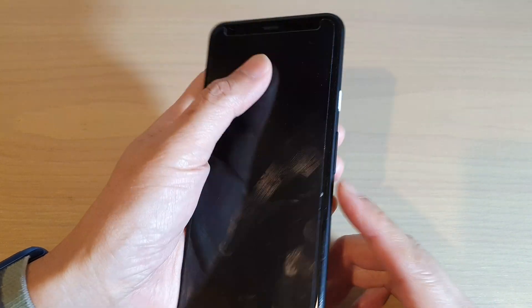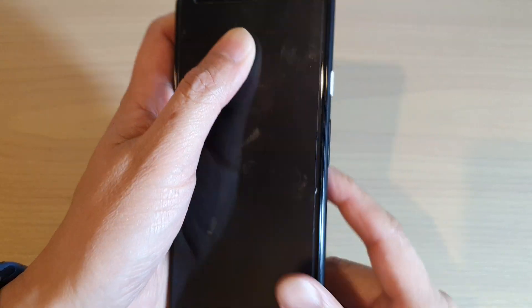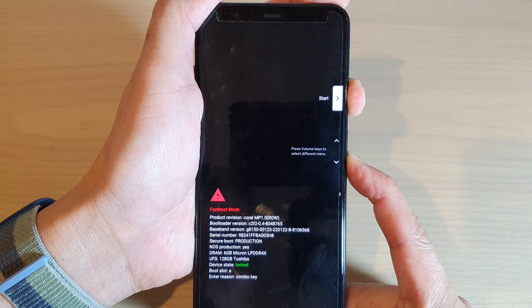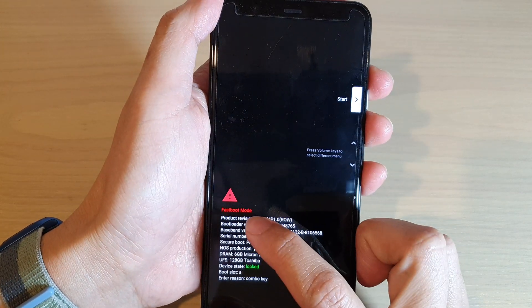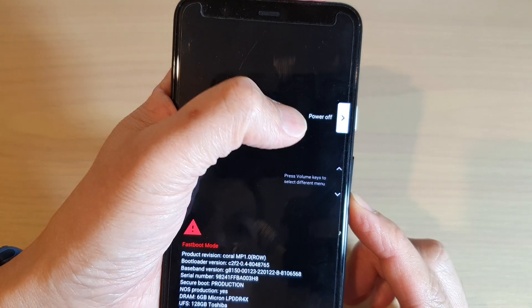Once it is turned off, press and hold on the power button and the volume down key at the same time. Press and hold on both keys and hold until you are in fastboot mode, then press on the volume down key to go through the next menu.